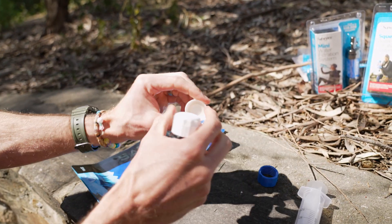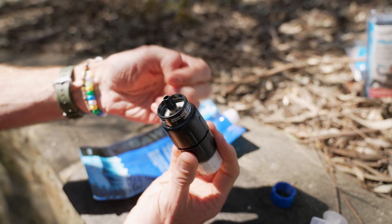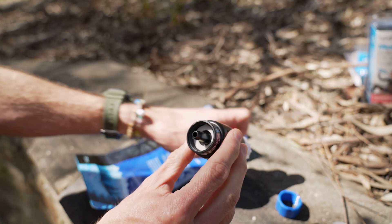A few other bits you get: there's a cap for the bottle, and inside that cap is a spare gasket to replace the one underneath the filter to make sure it stays sealed.